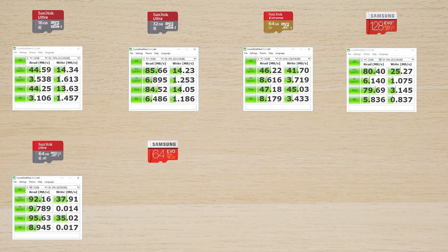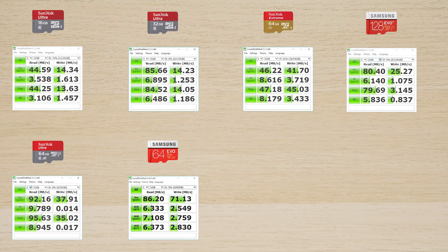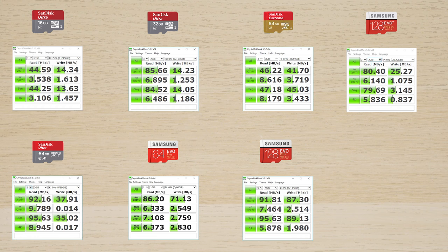Then we move on to the Samsung Evo Plus 64 gigabyte that we just tested: 86.2 megabytes per second read and 71.13 megabytes per second write — quite even. Interestingly, the Evo Plus 128 gigabyte — double the size — achieves nearly 100 megabytes per second read at 91.81 megabytes per second, and a higher write of 87.30 megabytes per second. You can clearly see that the larger the SD card, the faster it's going to be.